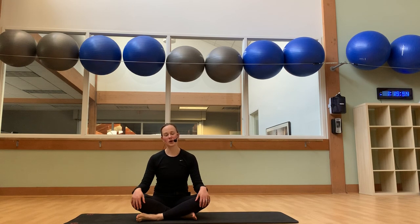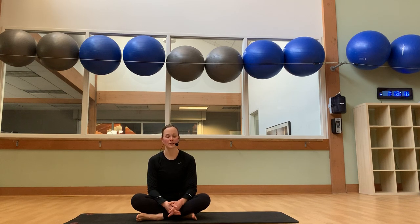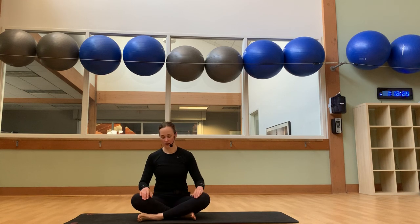Hi, everybody. Welcome to Holly at Home Flexibility Friday. This is episode four today. I'm so thankful to be here with you today, feeling a lot of gratitude. I'm happy that you made time for yourself today. As usual, we will do a total body stretch, with an emphasis on breath and some yoga poses. Definitely listen to your body and don't do anything that you wouldn't want to.